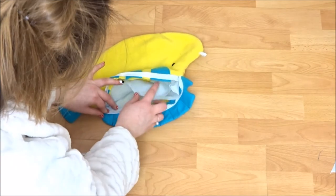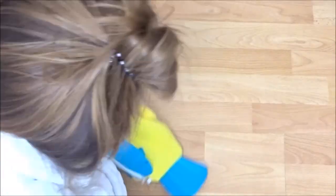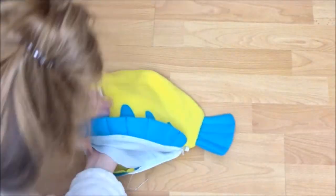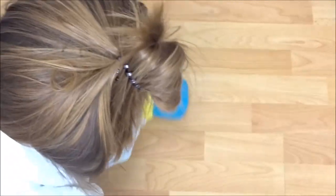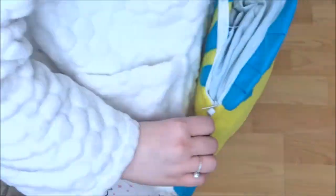I only sewed half of it because I wanted to leave the other half open to put stuffing in, just to give the bag a bit of shape. I didn't put too much stuffing in because I was bringing it overseas and I didn't want to take up space in my suitcase — because let's be real, I was going to Disneyland and I was going to bring loads home.